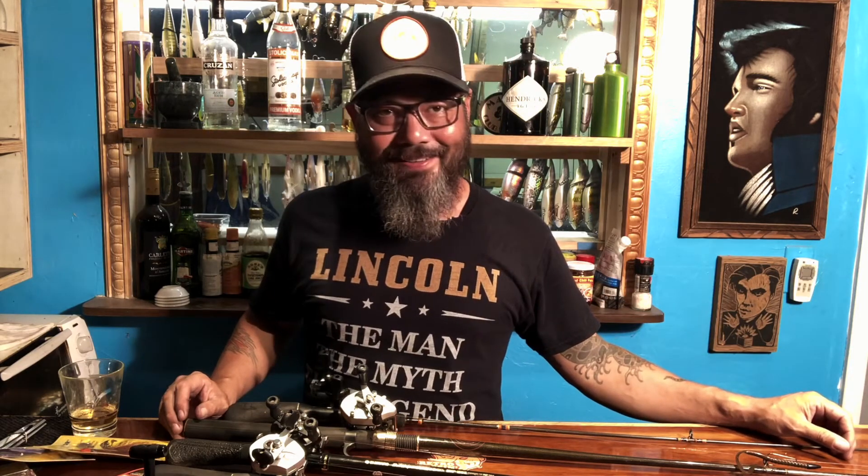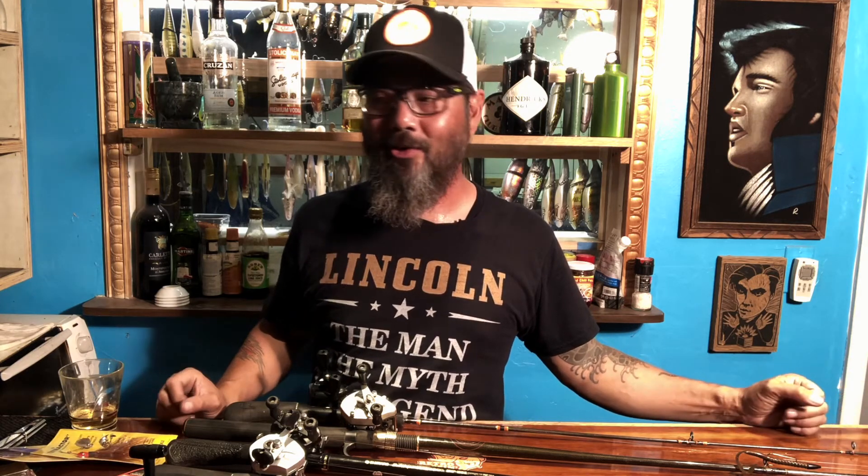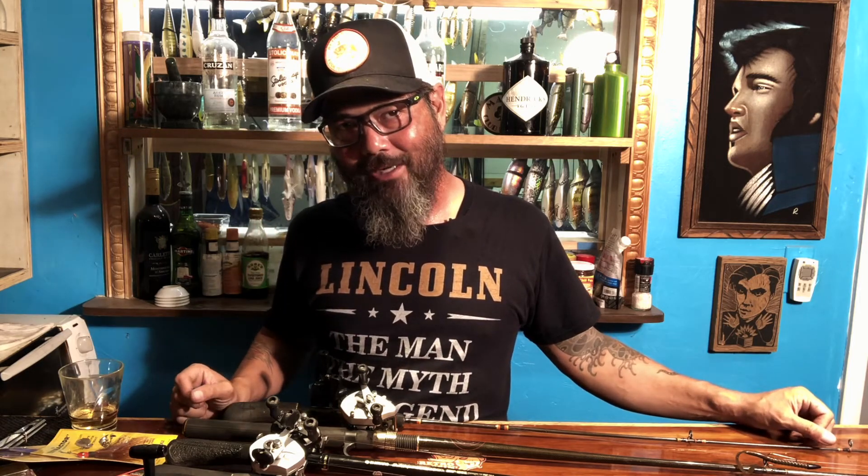So there you go — that is added on to the unboxing. Next up I'll give you a quick video tour of my antique lure collection. I'm not going to do a full breakdown of the antique lure collection until Retro Bassin actually comes here and breaks it down with me.